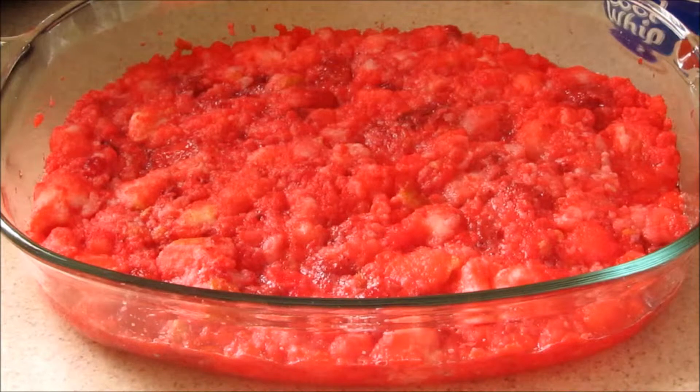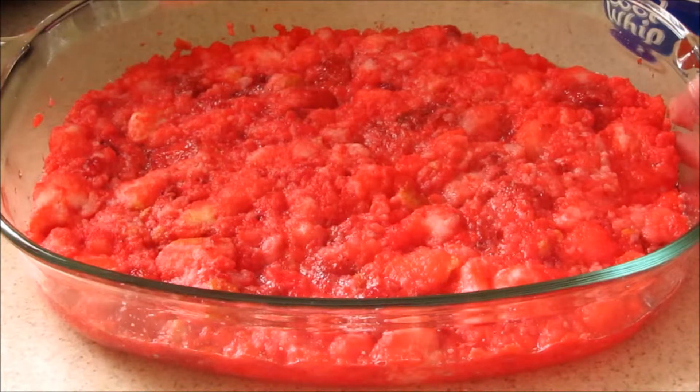Once you've mixed everything together, cover it and refrigerate until it's firm — the recommended time is four hours. You can also make this the night before and just let it sit overnight and chill.